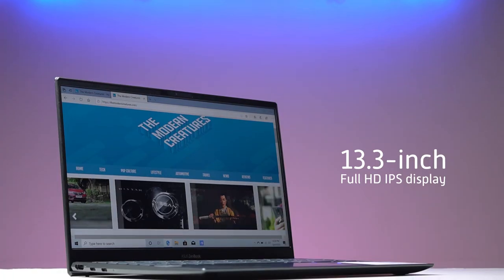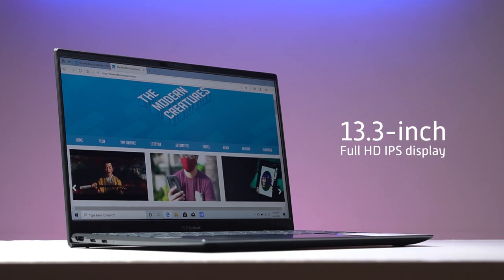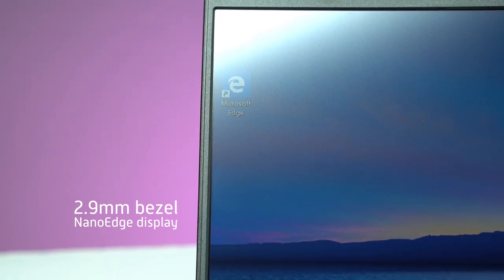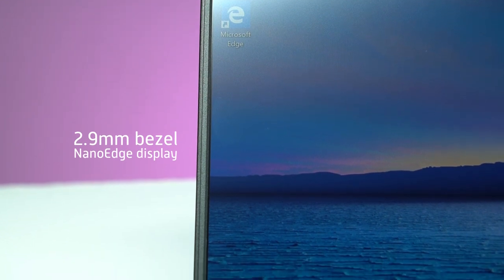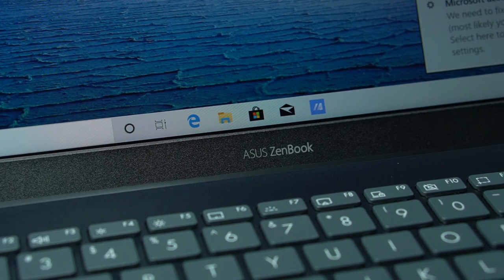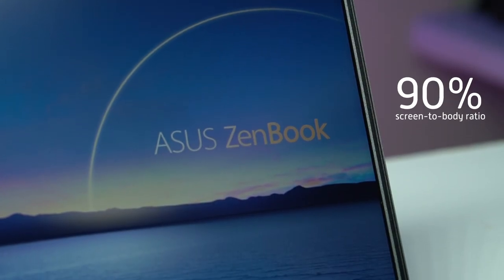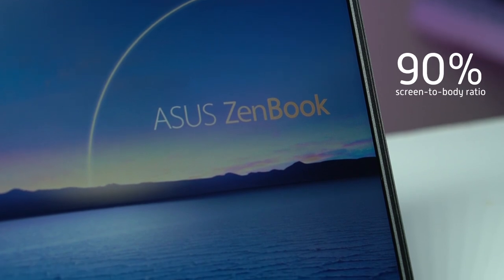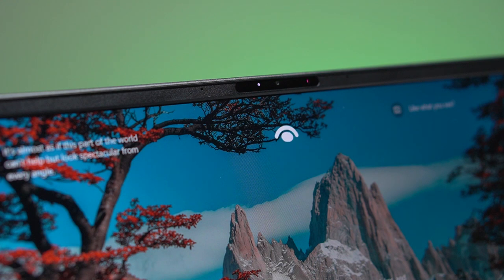Starting with the display — the Zenbook 13 houses a 13.3-inch Full HD IPS screen, featuring the company's NanoEdge display technology. Bezels on the top, left, and right are just a mere 2.9 millimeters thick, with only the bottom bezel being the thickest. This gives the device an impressive 90% screen-to-body ratio. On the top bezel lies a 3D IR HD camera with support for Windows Hello for secure logins through facial recognition.